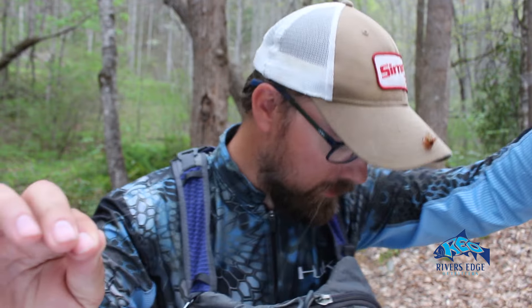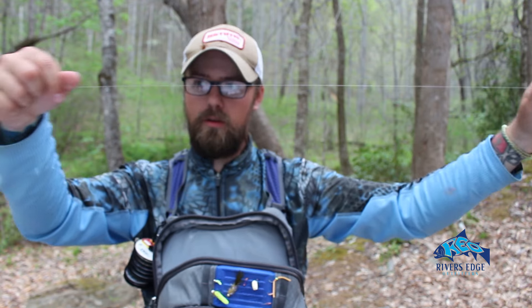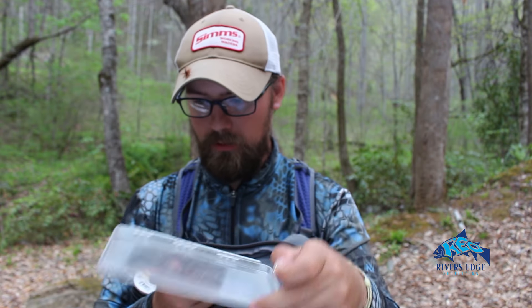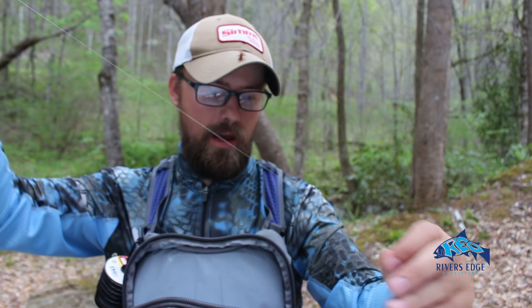So what I've got now is the tippet I added on and this tag that I left long — that's what I'm gonna tie to. In this instance I'm gonna tie a dry fly on because I'm doing a dry dropper, so I'm gonna tie my dry fly on that tag. I just do a regular old clinch knot to tie my flies. There's the dry fly on the tag, and then we go to the end of the tippet — that's where we tie on a nymph, which will be our point fly. We'll put on this little scud here.